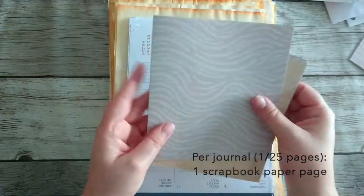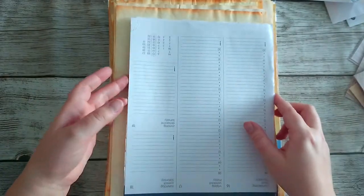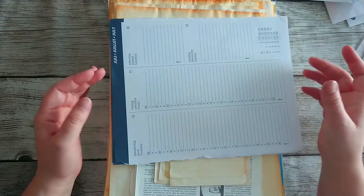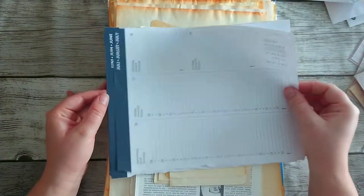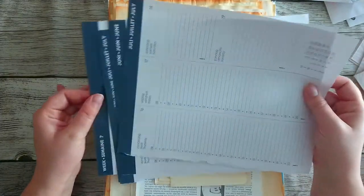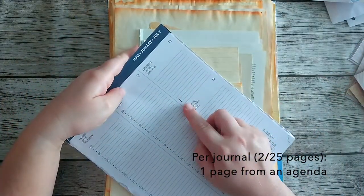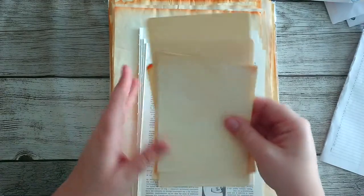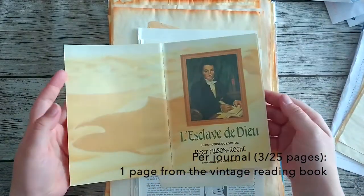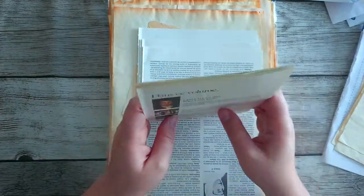I'll cover this up here — we have five, the number of journals we're going to make. To me, the desert and the Sahara are very connected to blue and indigo, so there is a bit of blue in my embellishments. I'm going to add pages from an agenda that I have. Then we have some small pages — these are pages from a book, and there are Sahara desert pages that I will add as well.